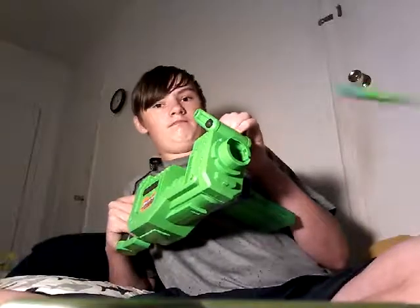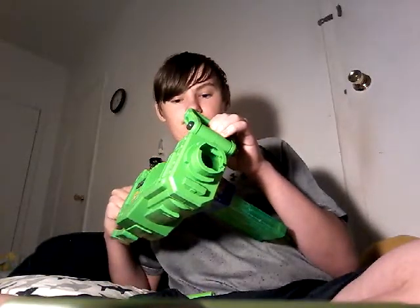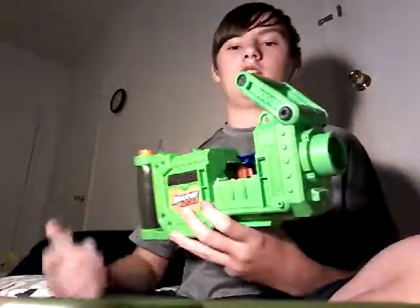Here it is with some Adventure Force darts. As you can see, it's not a super fast rate of fire. It is completely stock internally. It will get upgraded to LiPo eventually.